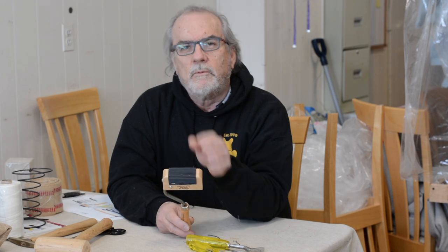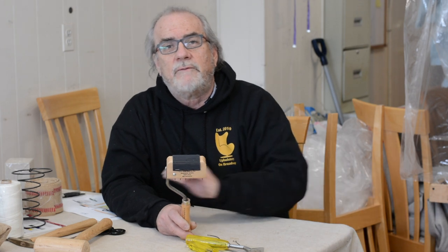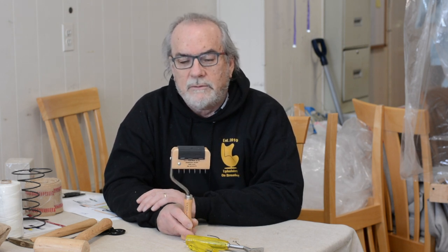People ask about webbing stretchers all the time. In one of my videos covering how to upholster a footstool — one of our first videos — I show how to stretch webbing with home tools. So if you're just starting out and can't afford these tools, you can find substitutes from your kitchen drawer. I show you how to do that in that video. But this here is the best webbing stretcher.